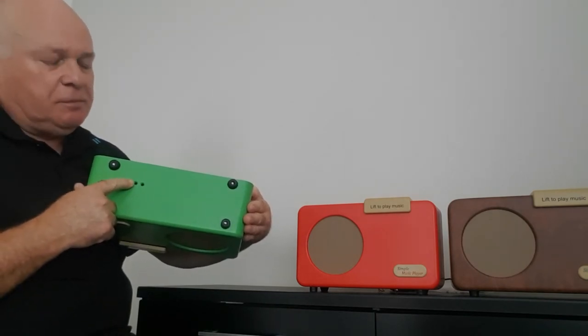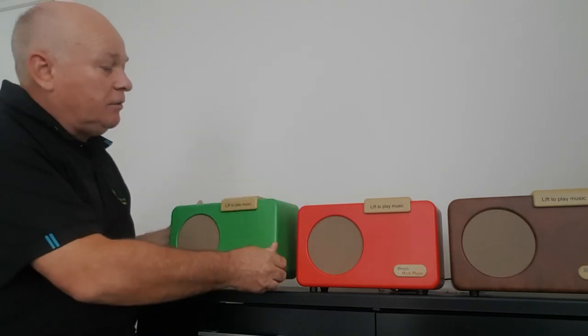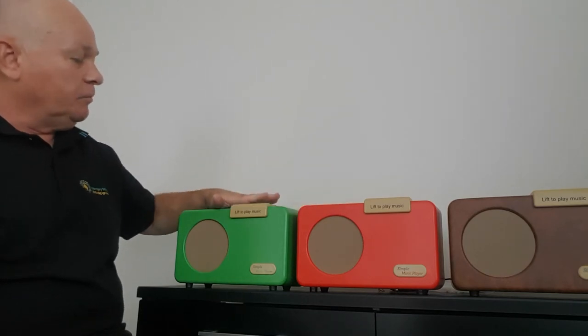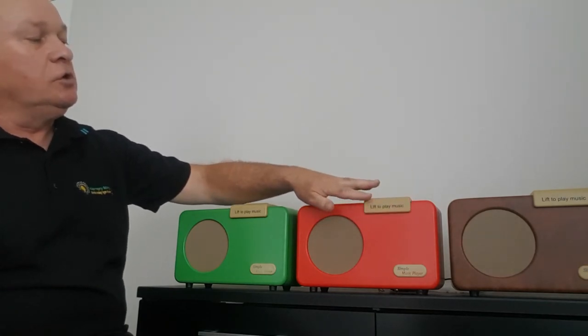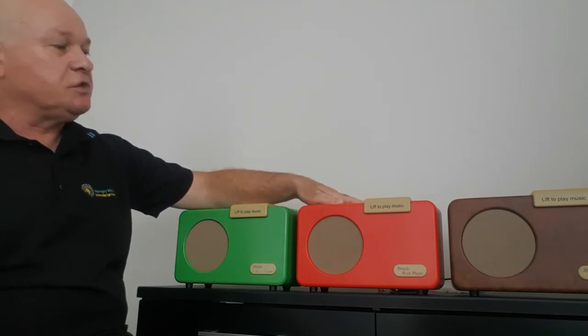One for volume up and one for volume down. This is exactly what we need and have in care home rooms and rest homes. The carers can simply come along and lift the lid, or the residents as well. So this is the Simple Music Player.